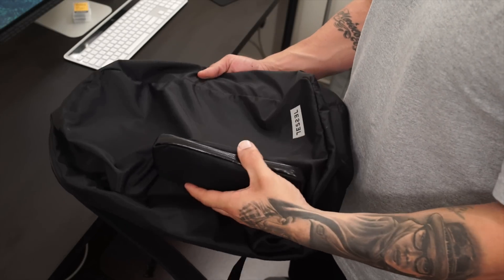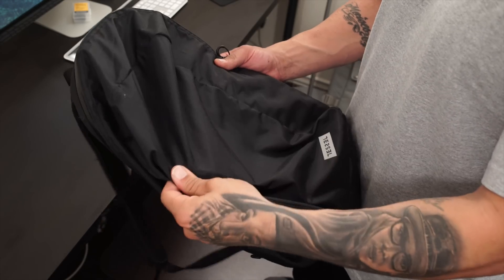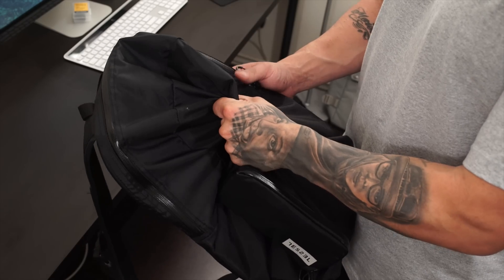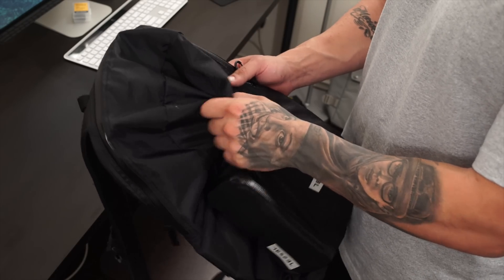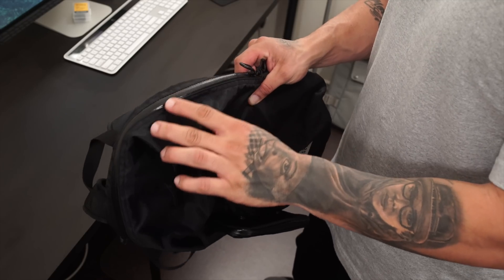Mr. Crazy1870 looking at the Tezo backpack, and this one here is called their anti-gravity system. It's made out of nylon material, and one of the biggest advantages is that it's super lightweight, so it's super comfortable to be out and about with.